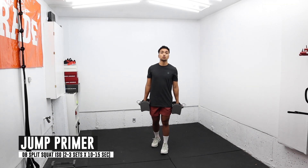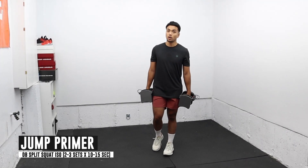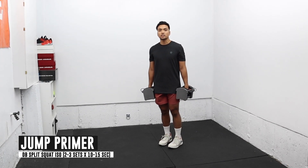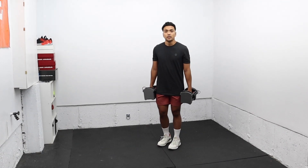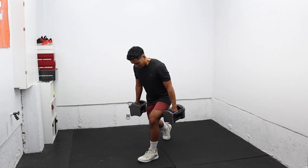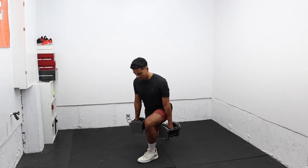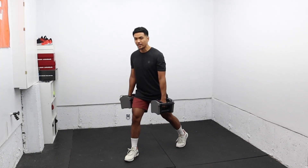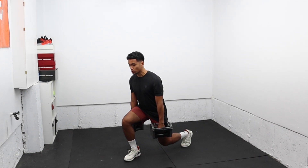Now, before I go to my actual jump session, I like to do one isometric exercise to help me maximize my jump training. I'm going to do a split squat iso and hold it for about 10 to 15 seconds. I've got about a 35-pound dumbbell in each arm. I'm going to start in a split, drop down low with about two to three inches off the ground, and just hold it for a good 15 seconds. This is for about two to three sets depending on how I feel that day. Isometrics are also good for knee health.